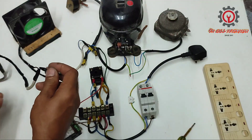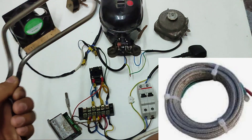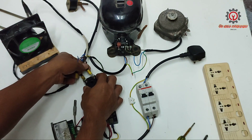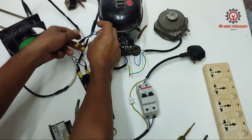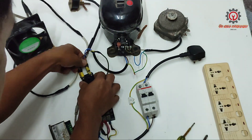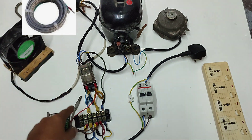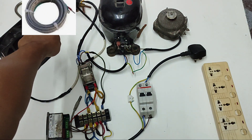I'm going to connect this — assuming that this is my drain pipe heater. I don't have a drain pipe heater so we're going to use this substitute. We're going to plug this one in here. The compressor, solenoid valve, and condensing fan are connected. The purpose of the drain pipe heater is that it is connected to the live 24/7, so every time the compressor stops, the drain pipe heater is energized also.